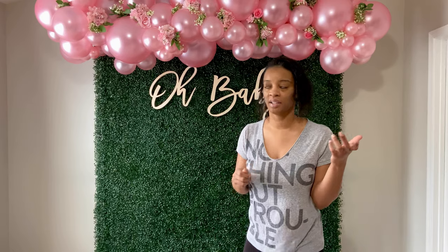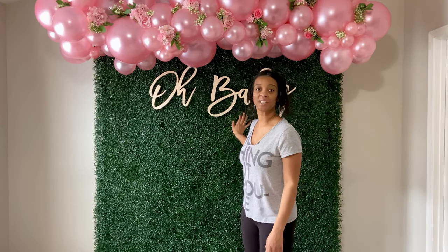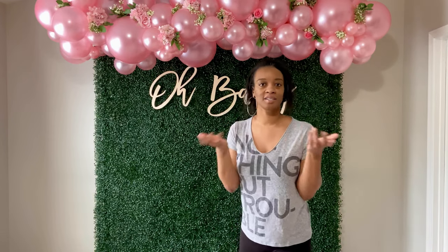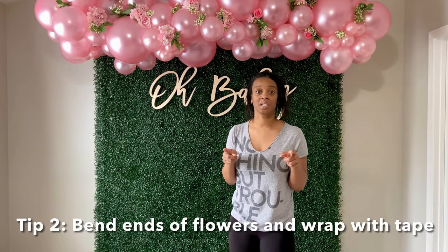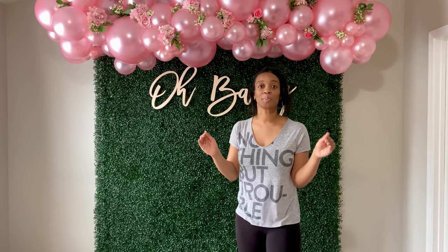If you don't have fishing line and a safety pin, you could just use fishing line and tie it to the panels — there are plastic panels in the back you can tie to. Another tip: when you're adding flowers to your balloon garland, please be super careful. I actually had to redo this balloon garland because a couple of my balloons popped when I started to add the flowers.